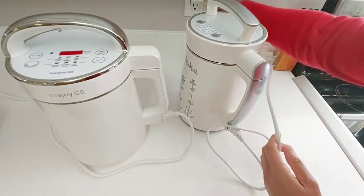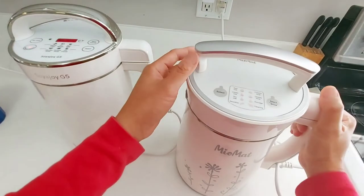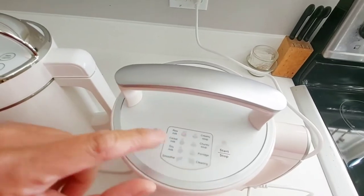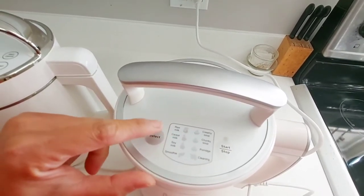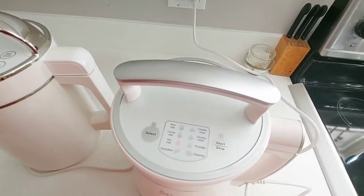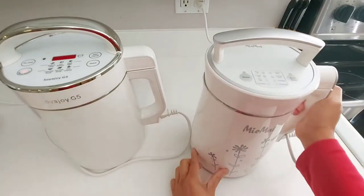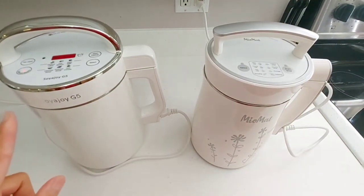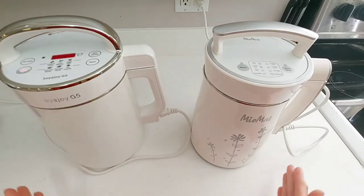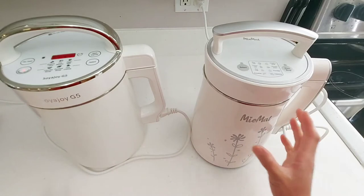Now I'll plug in the Miu Mat — it made that beep sound. To start, you select: raw milk, cereal, soy milk. I'll choose soy milk and then start. Which soy milk will finish first — the Soya Joy or the Miu Mat?